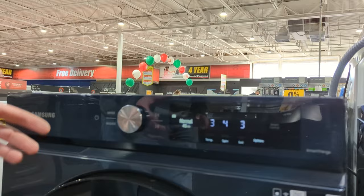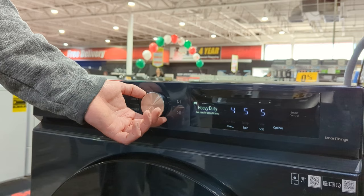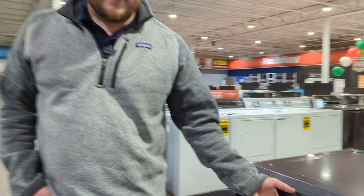It has some AI technology that I'll get into. But rotating through the cycles — this is more of a digital machine. Normal is a 45-minute wash. Heavy duty is a longer cycle at one hour and 59 minutes. And then super speed — pretty cool feature — this is going to be 28 minutes. Super fast. It's not going to wash it super clean, but if you just have something you want to give a quick wash because you have to wear it fast and don't have time to wait for a full cycle, you could do a 28-minute wash.